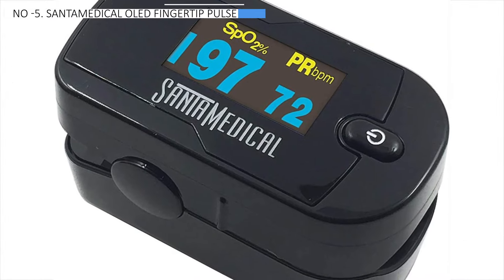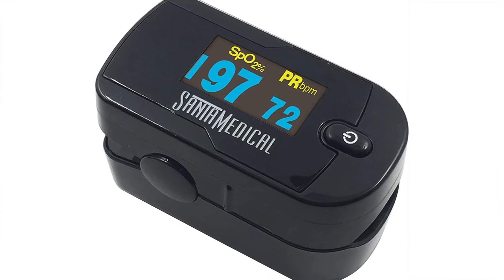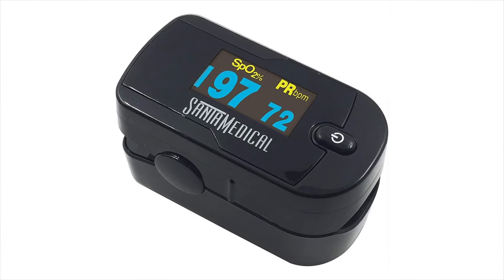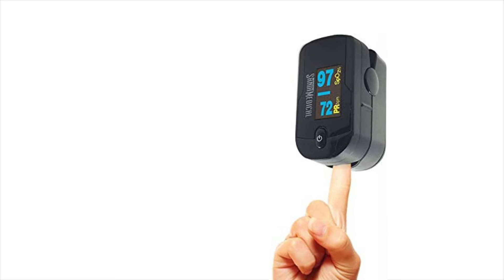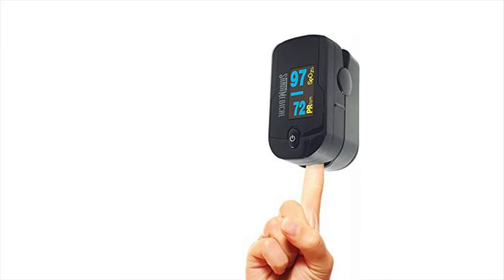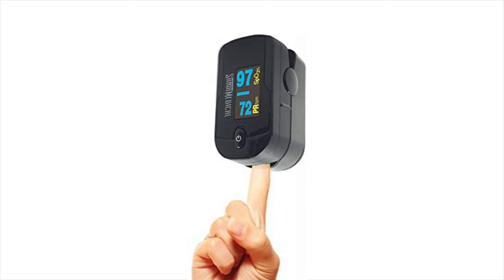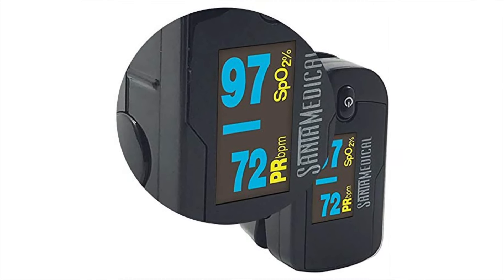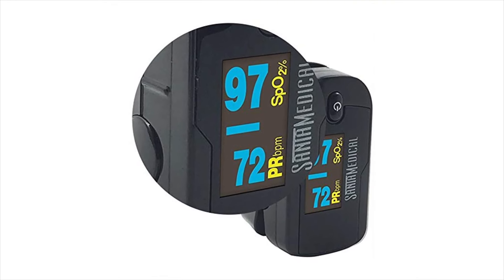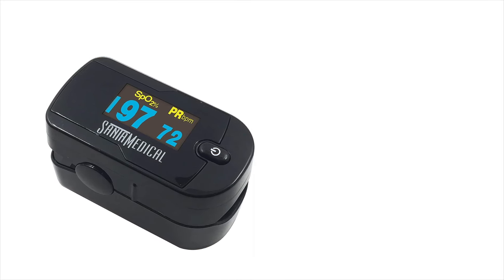At the fifth position, we find the Sante Medical OLED fingertip pulse oximeter, acknowledged as the most cost-effective option. This fingertip pulse oximeter quickly and accurately measures pulse rate and blood oxygen saturation levels. It provides speedy readings displayed on a large digital screen for easy viewing. The oximeter is light, small, and fits a wide range of finger sizes. Its bright display shows real-time pulse rate, pulse rate bar, and oxygen saturation level.